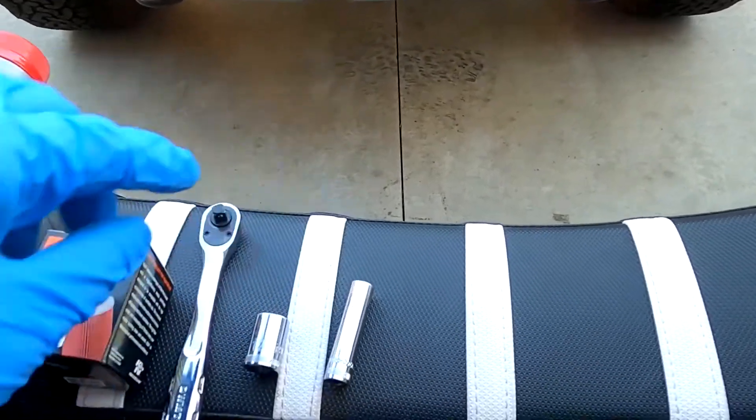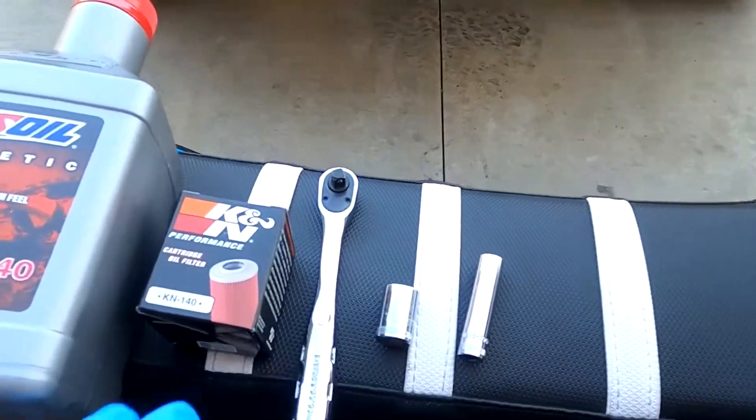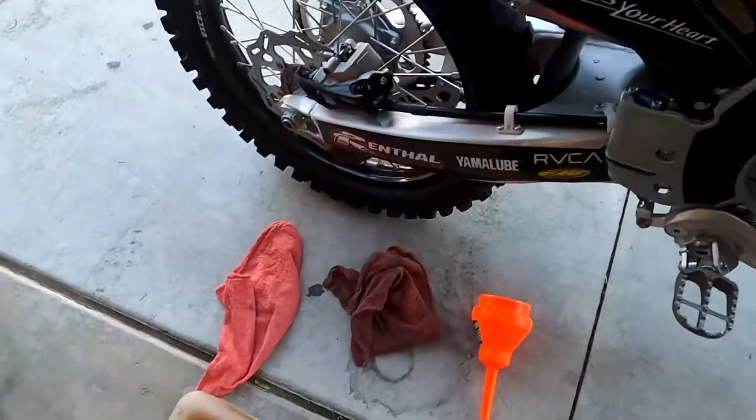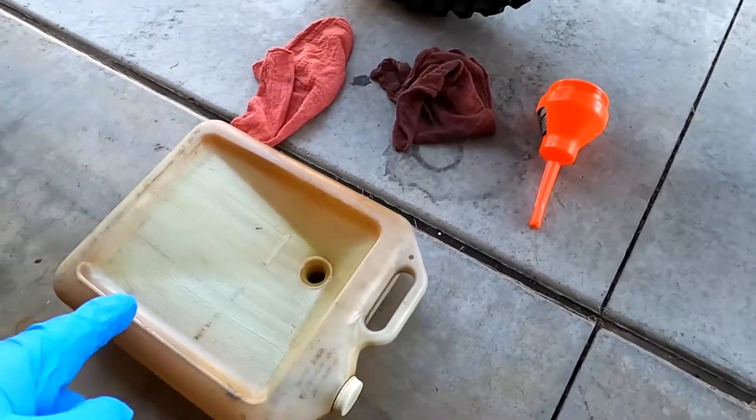You'll need an 8mm deep socket, a 12mm short socket, a ratchet, an oil filter, oil, some rag to clean up in case, a funnel, and an oil pan.